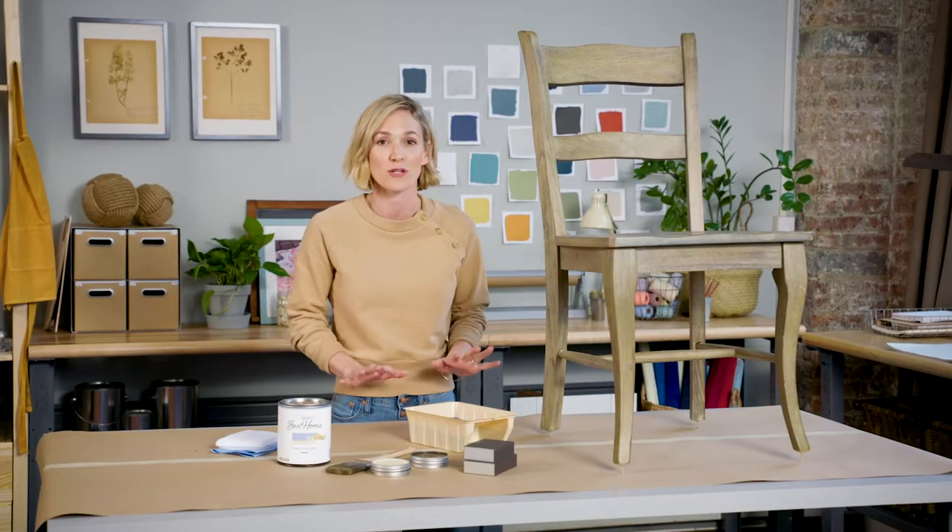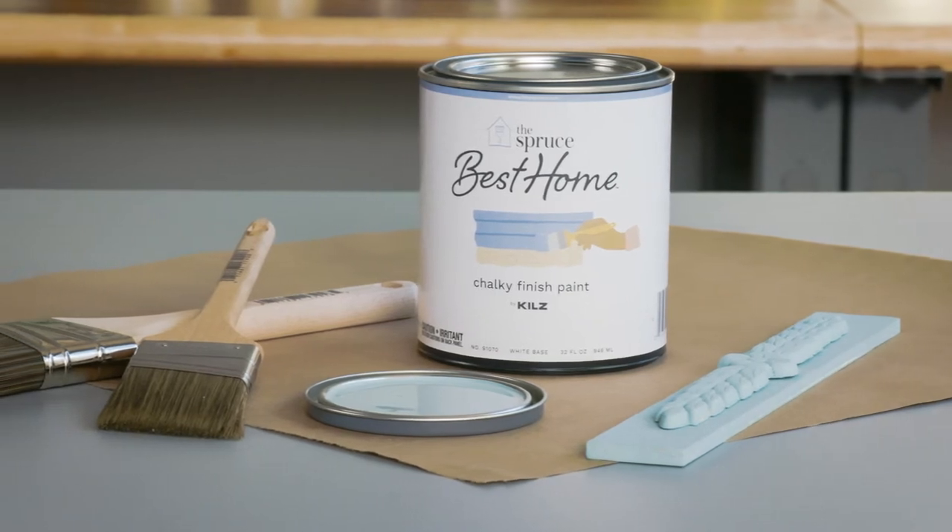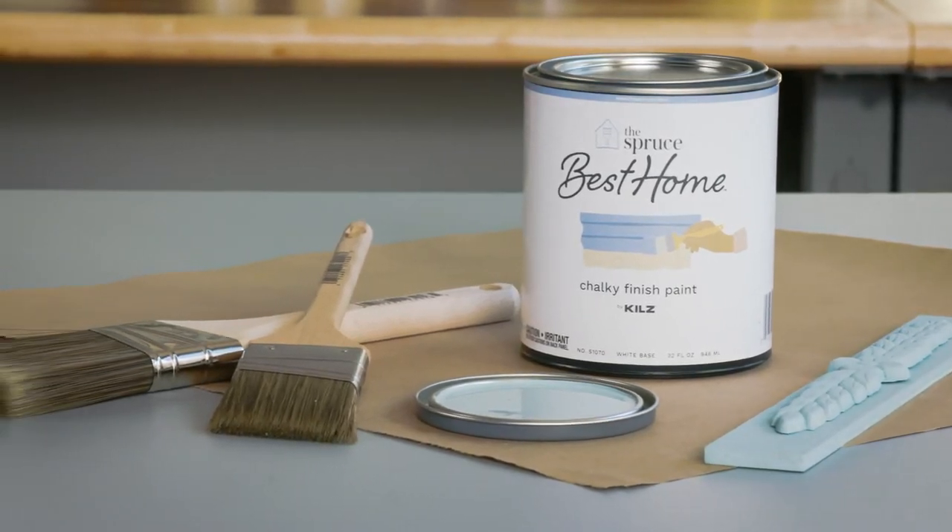Chalky finish paint creates this dreamy matte finish in beautiful colors that can be used on just about any kind of wood. It's so easy, it's kind of like magic. The Spruce Best Home chalky finish paint is especially formulated to give you really good coverage and deep saturation.